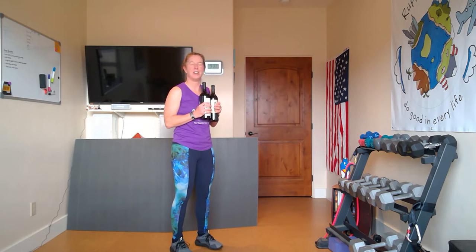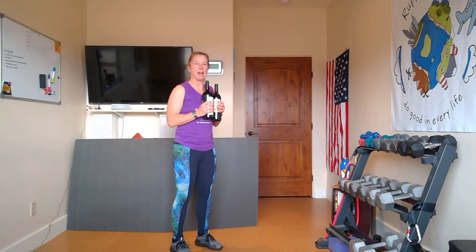Next I'm going to do a lower back and hamstring move called good mornings — maybe it is morning when you're doing this. Grab your bottles of wine for a little bit of weight. I'm going to do a nice, slow, and controlled movement. We're going to have our feet hip-width apart, and we're going to bend at the waist with a nice flat back.